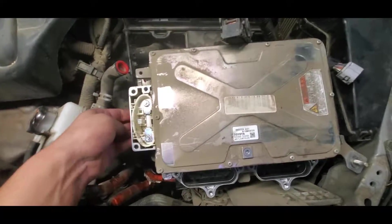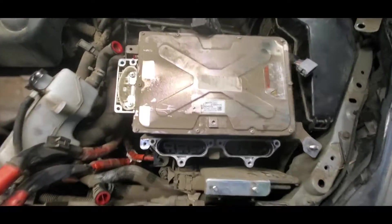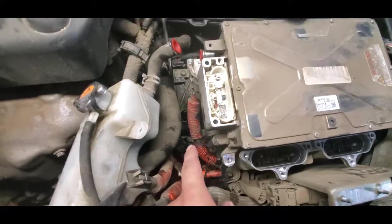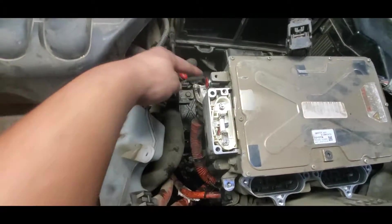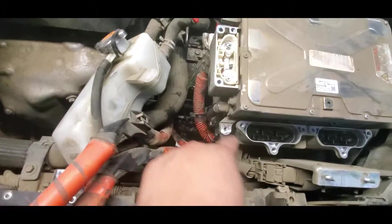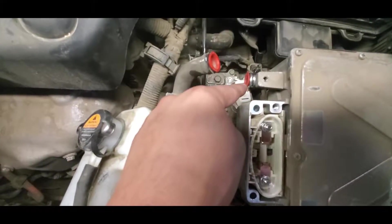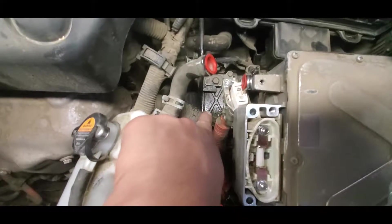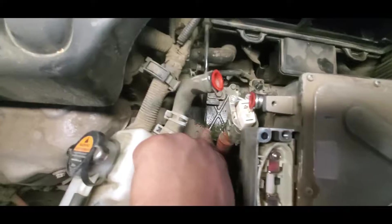I put some plugs in so the water is minor and I don't damage any modules. When you take this hose off it's gonna get the module wet, so make sure you wrap it off.